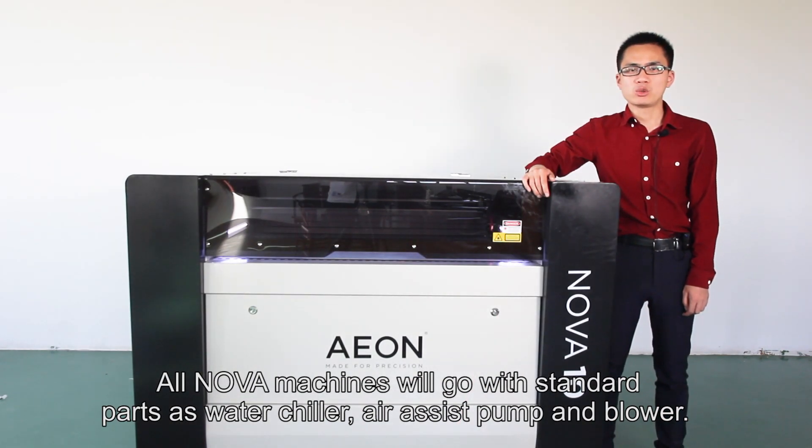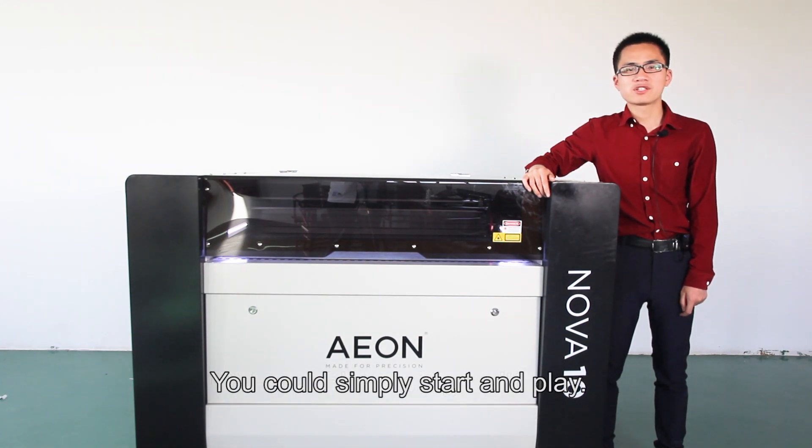Our NOVA machines come with standard parts including a water chiller, air pump, and blower. They are ready to simply start and use right away.